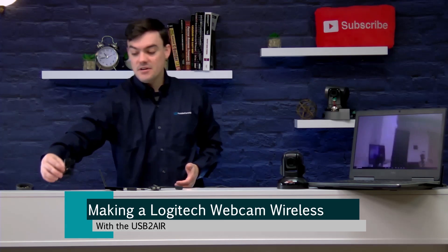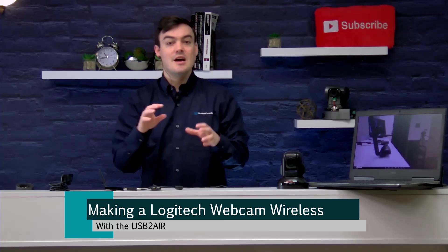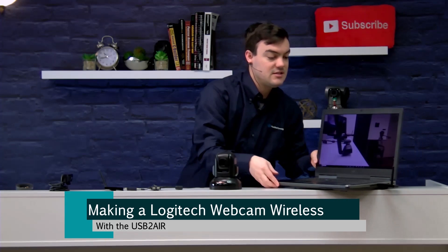The number one request is: how can I make webcams wireless with this wireless USB 2.0 extension system? We're actually launching it on Kickstarter. I have it plugged in directly to this webcam here. There are two pieces of the USB 2-Air — they're actually a host and a device wireless USB 2.0 system.